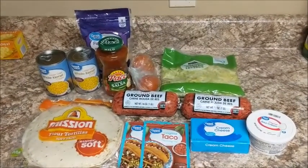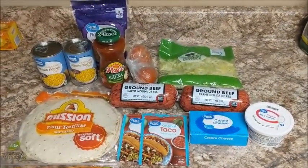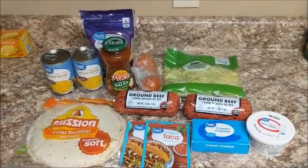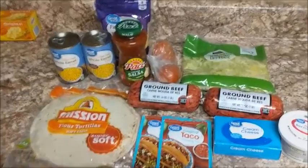I have never done this before. So cook with me and let's see how this turns out — see if I do it right, see how it tastes. I will let y'all know at the end.